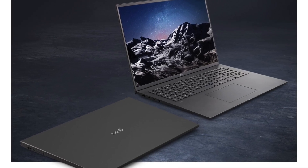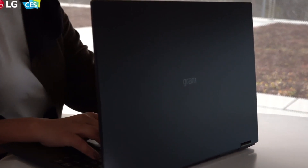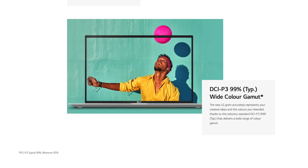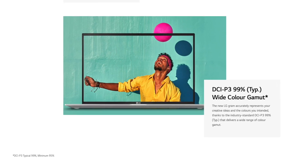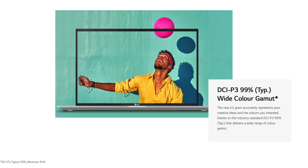Leaving the resolution aside, LG has done a really good job equipping these laptops with a great IPS display with a P3 color gamut. I think there's going to be some value added there for photographers and for anybody doing video editing where color is very important.